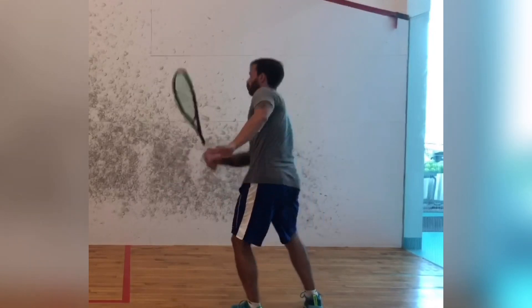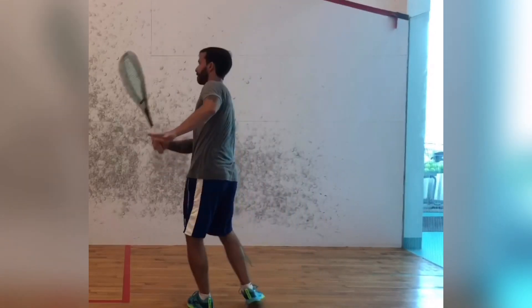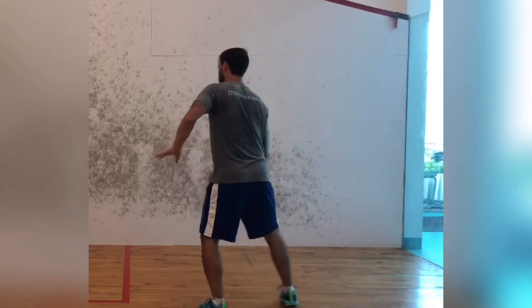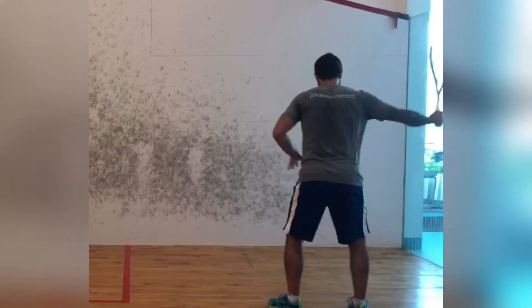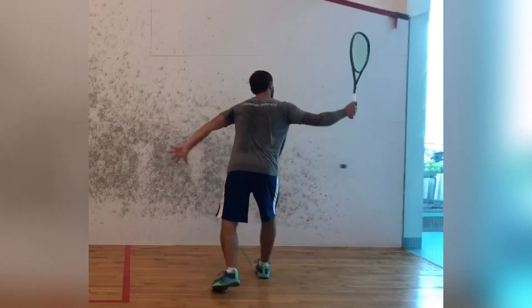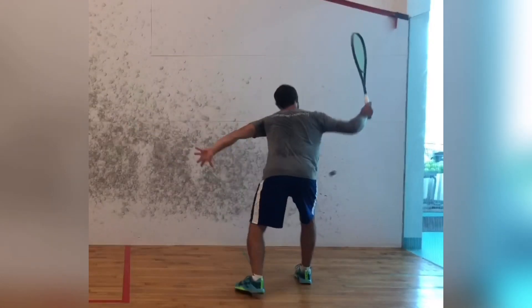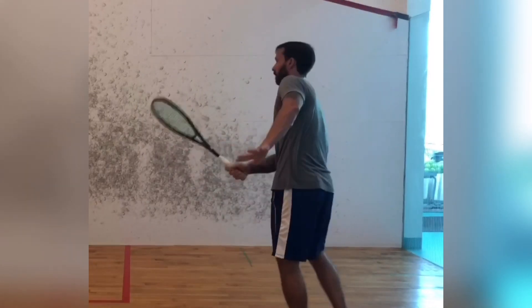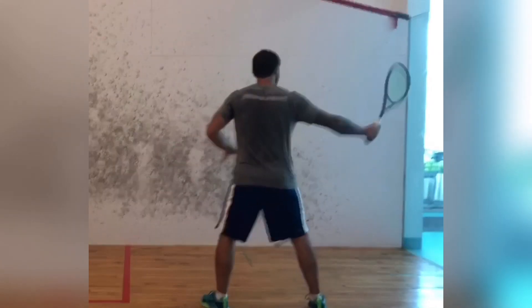Hi, this is Chris Hanbury from Serious Squash, and you're watching episode 30 of Squash Shots. This week we're looking at hitting straighter drives. I really noticed this at the World Juniors a year and a half ago in India — watching Mustafa Sal and Marwan Tarek, their drives never seem to clip the sidewall.